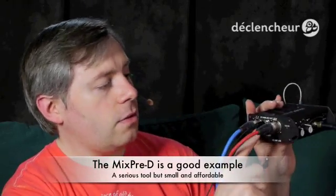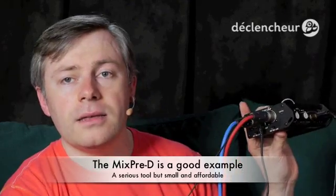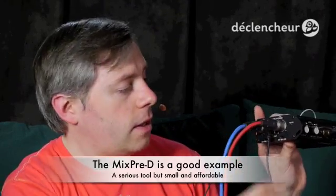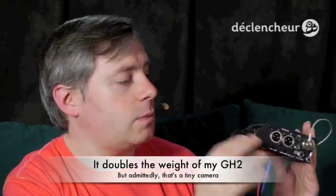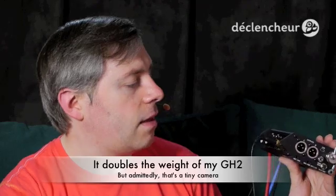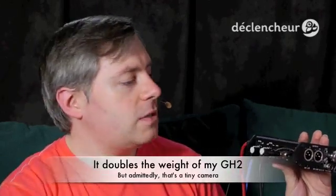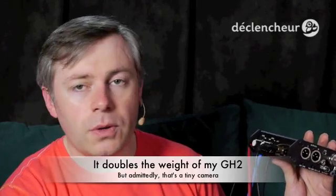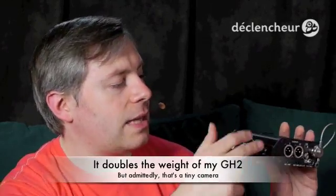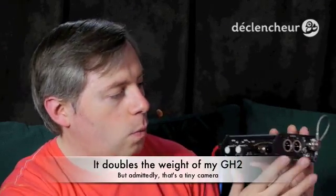Not only do I have the output for the DSLR, but at the same time I can send a signal to a recorder if I want to make a backup recording or something. All of the outputs are active at the same time, so I can route my signal to different places. I can also adapt the limiter level to the specific DSLR I'm using, depending on how much headroom it has. So you see, it's quite flexible while remaining small.